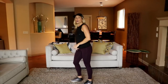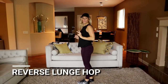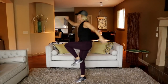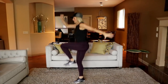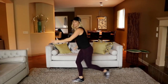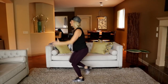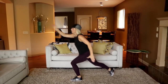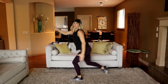Reverse lunge hop, alternating. You're going to take it down and give a big jump up. Stay on the same leg and I'll call halfway. A little jump at the top. Switch legs — low and hop.